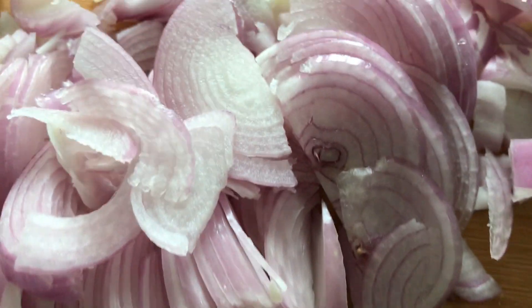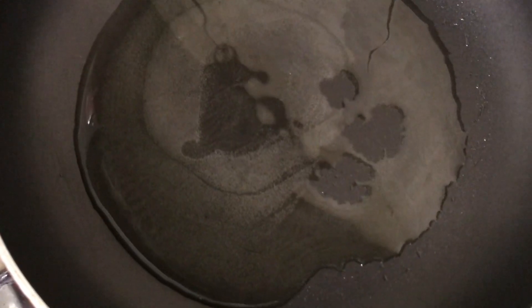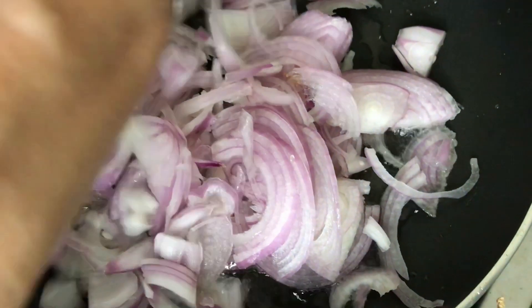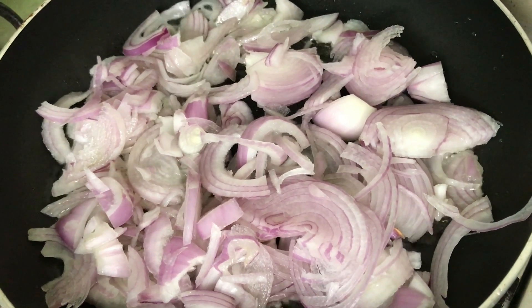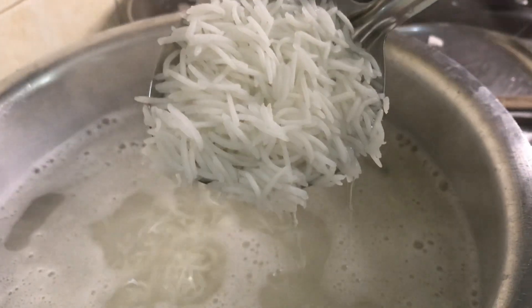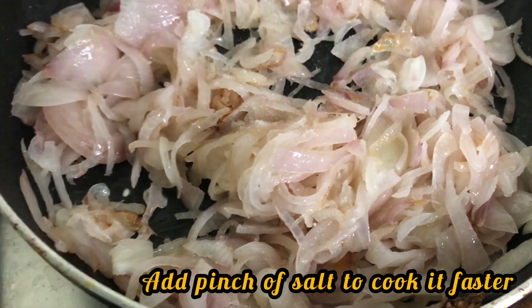As our rice is simmering, let us go and start with the brishta. Put up a kadai, add about three tablespoons of oil, and we are going to fry the onions till they are nice and crisp brown. Fry this in batches till it becomes a nice crisp brown color. Cook the rice till three-quarters done — you can see it is perfectly done — now I'm going to strain it.